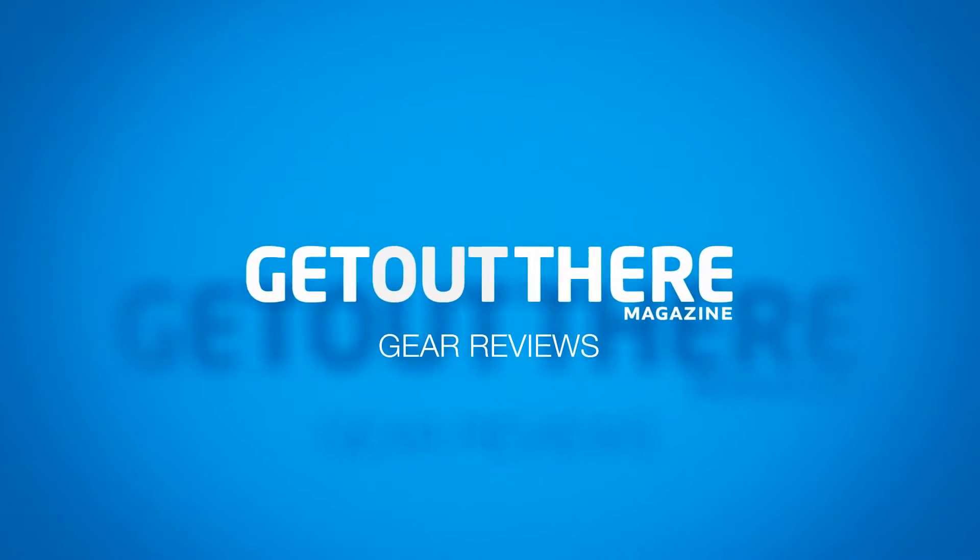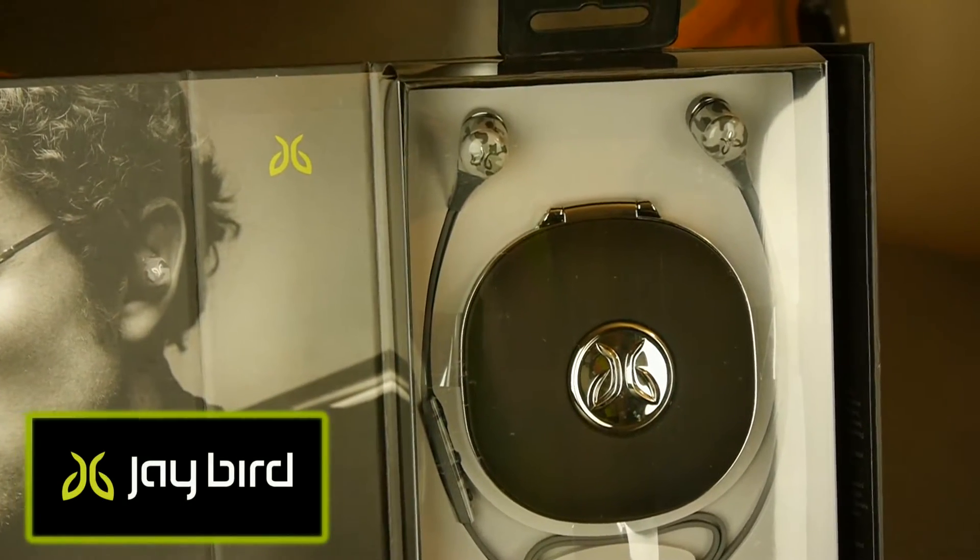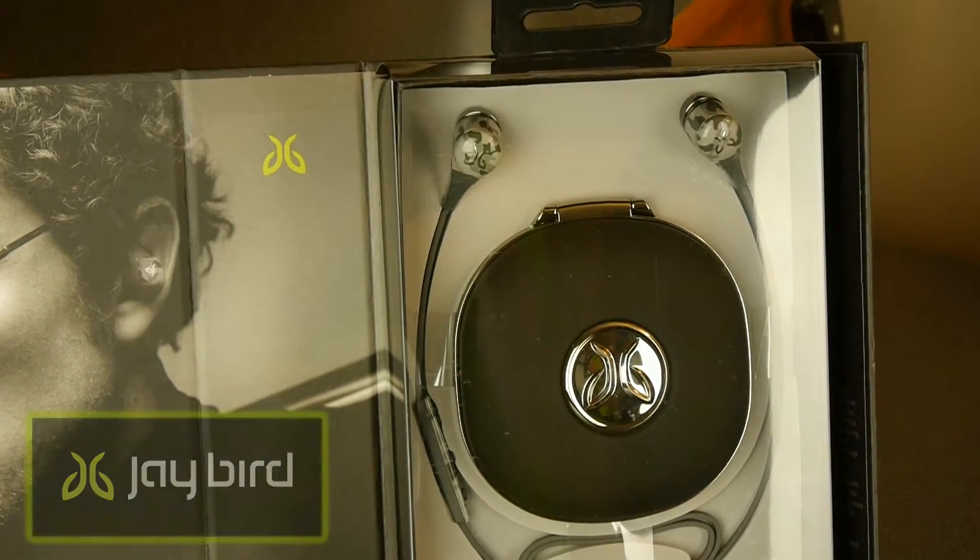If you find yourself doing a lot of solo training, you might want to invest in a pair of wireless headphones. Stay tuned for my review of the Blue Buds X by Jaybird. The Blue Buds X are Jaybird's flagship wireless headphones. They've been out for a couple of years now, and this is the first time they've been offered in a camouflage color.